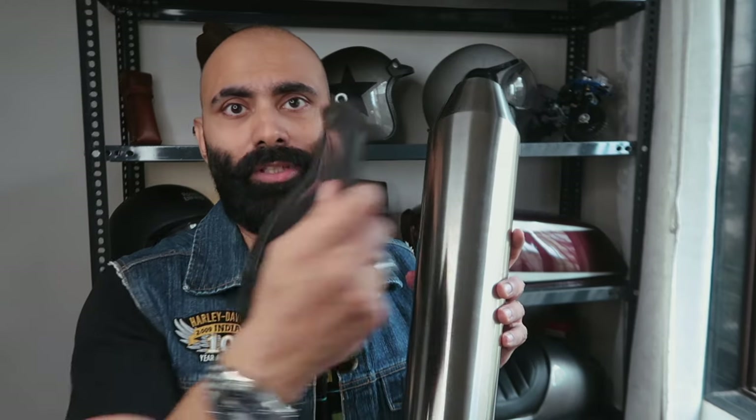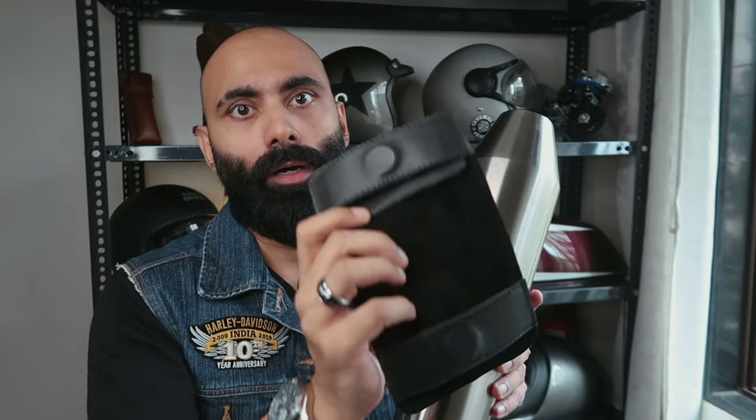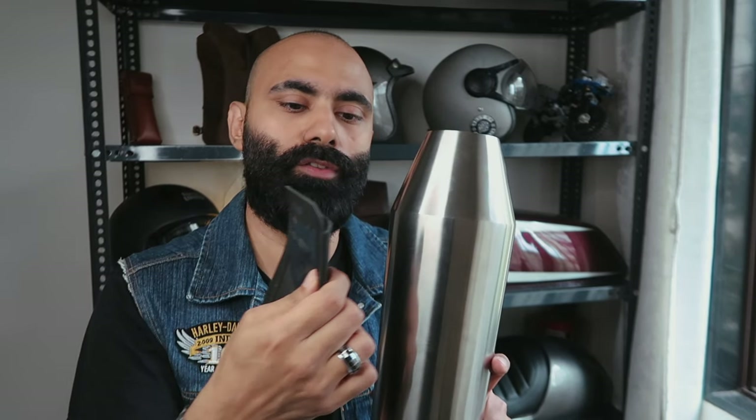This is my mobile holder made of leather with a really strong magnet — the strongest because it's a tank pouch. I'm going to use it to test how much metal versus steel is used in this exhaust. If this strong magnet sticks to the exhaust, we'll know the metal content.